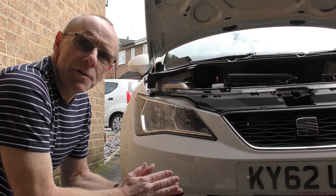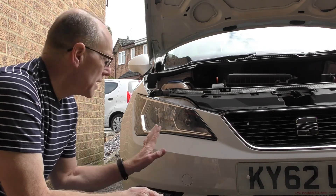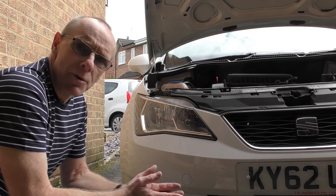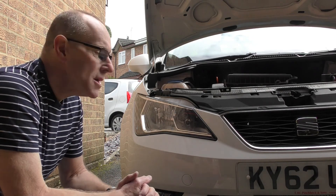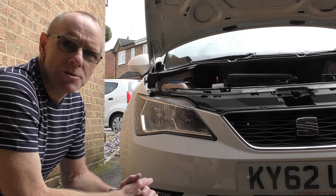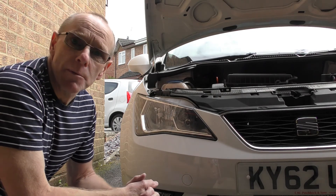Just remember, if you decide to do this yourself on your car, you do it at your own risk. I can't be held responsible for any damage or injury. Consult your handbook first — it gives you a good idea of what you need to do and tells you the exact bulb numbers you need. If in any doubt, just take it to your local garage and get them to do it. They probably won't even charge you if you buy the bulb from them.